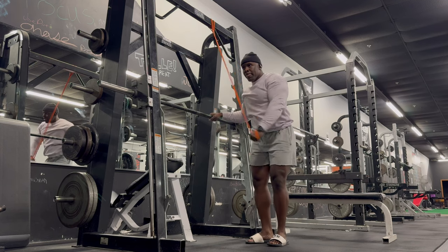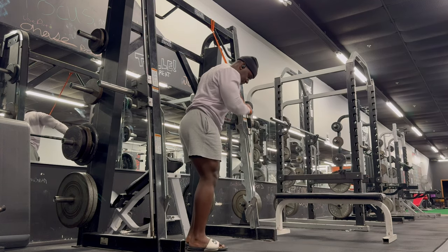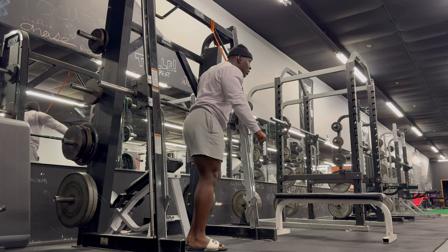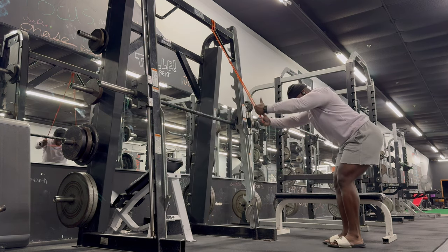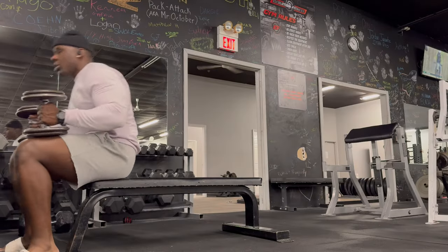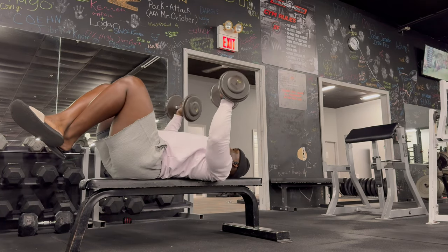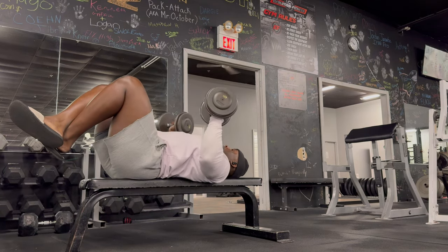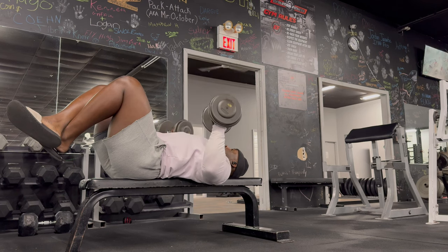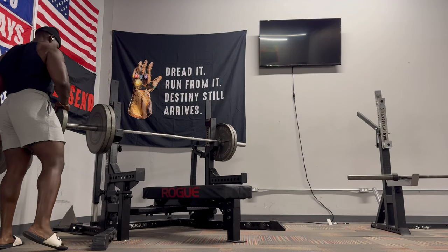Then before I begin bench pressing, I like to get a little bit of a pump for the triceps. So here we have a single arm banded pushdown, and then into some banded pullovers for the lats. And then finally some feet-up dumbbell bench presses, switching up my tempos. I want to have my joints ready to rock and roll, get in the zone — getting my triceps warmed up, my lats warmed up, and obviously the pressing movement warmed up is perfect for me.